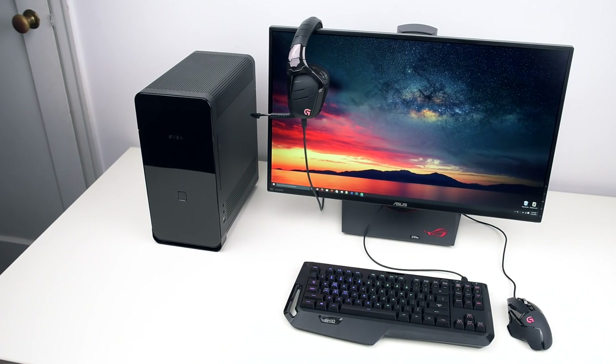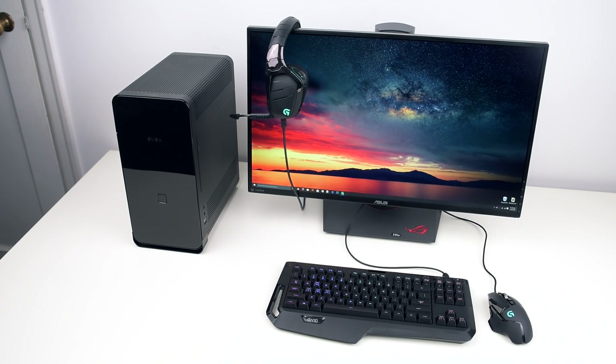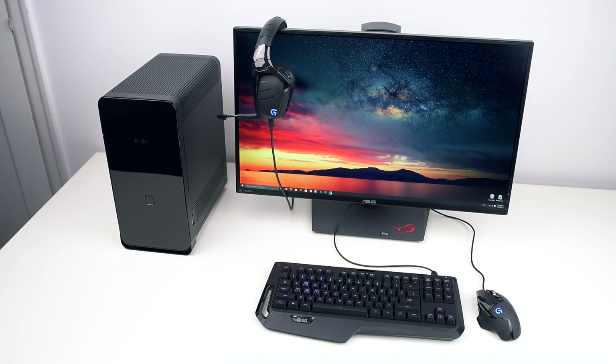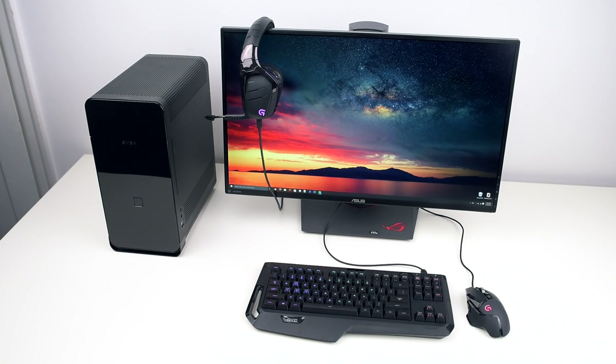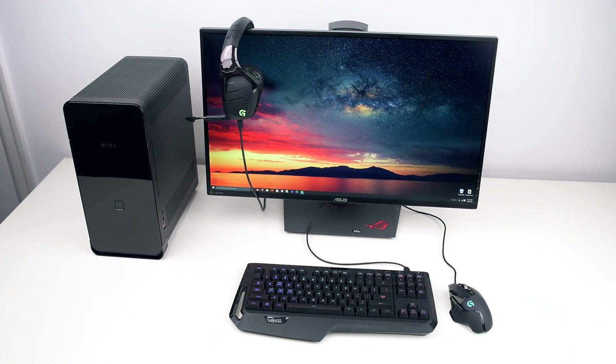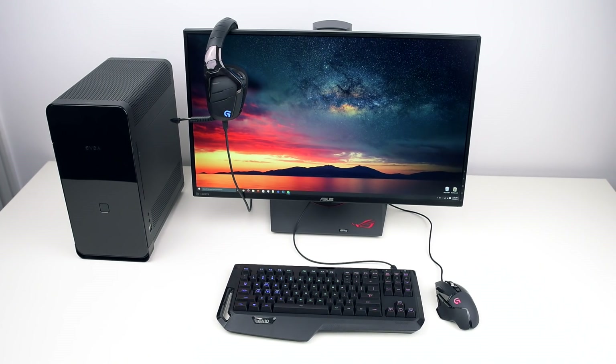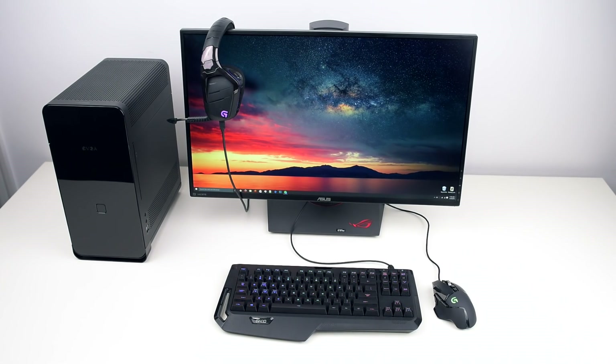Hi everybody, and welcome to another video from The Tech Report. I'm Jeff, and today we're going to be looking at a gaming PC we put together recently that we like to call the Breadbox. With some help from the folks at Gigabyte, OCZ, G.Skill, Logitech, and EVGA, we set out to build a small form-factor gaming PC that packs plenty of power without going overboard. Let's see how it turned out.